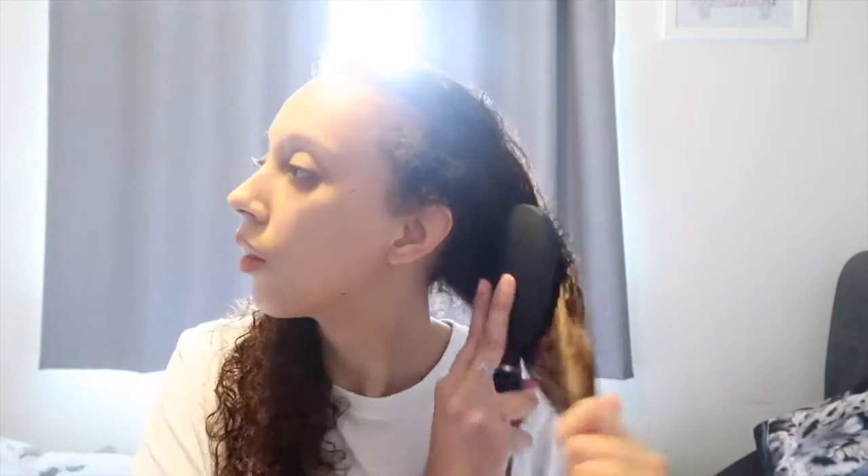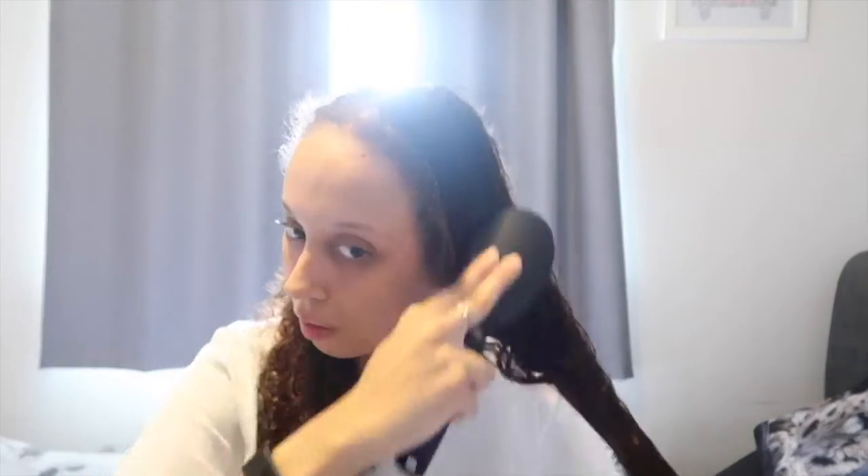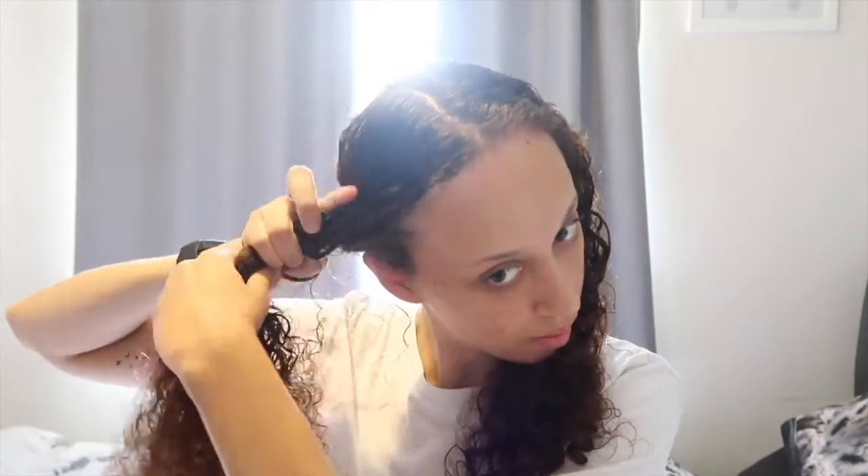Now you want to get your brush and just start to brush the first section of your hair, then repeat on the other side. Then take the section that you're not going to use first and start to twist it and put it in a bun just to keep it out of the way and nice and secure so it doesn't come out while you're doing the other side.